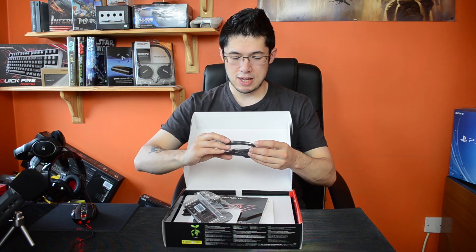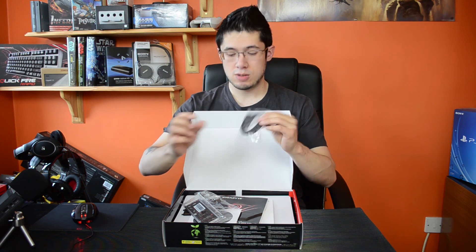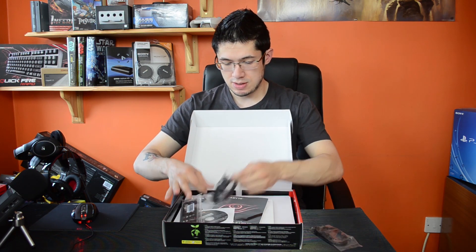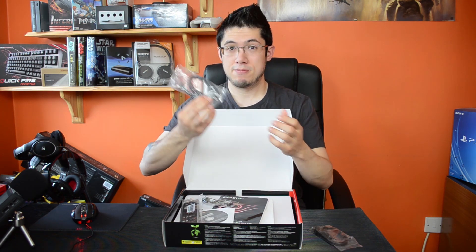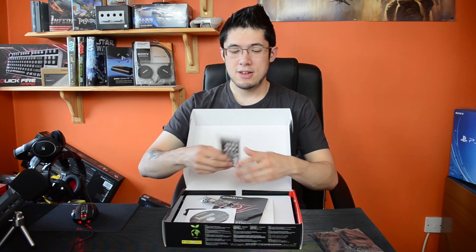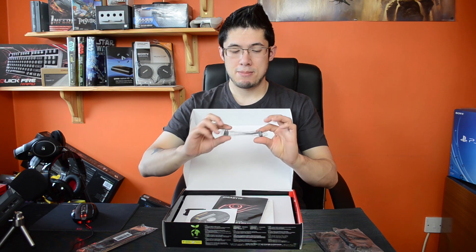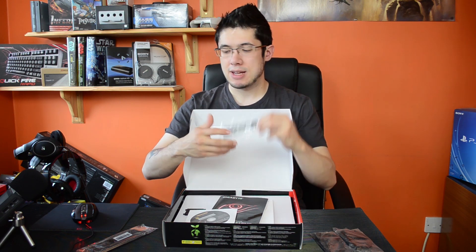In the box we have two SATA cables, one right-angled and one not right-angled, and another two, one right-angled. I don't know why they don't put the two right-angled together and the two straight ones together, but there we go. So four SATA cables, your back IO, and a black SLI bridge — nice.